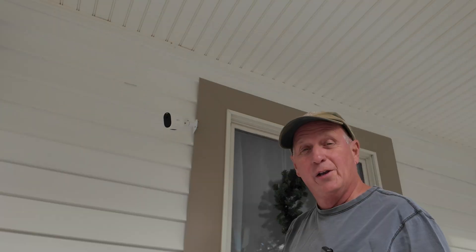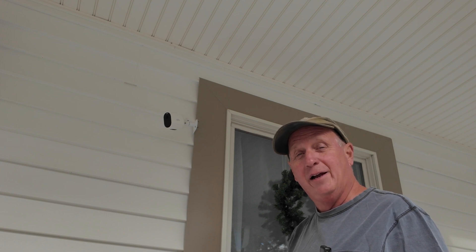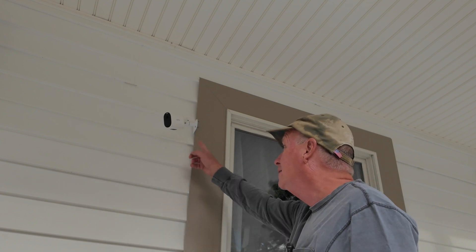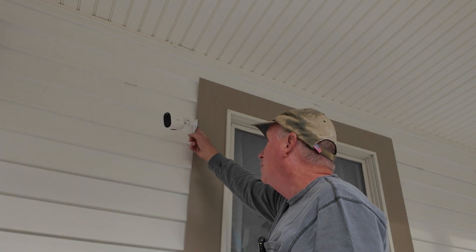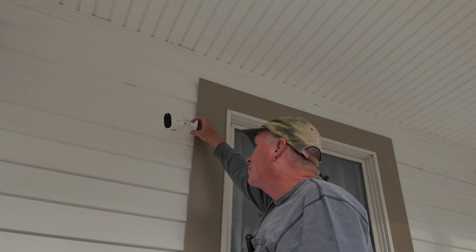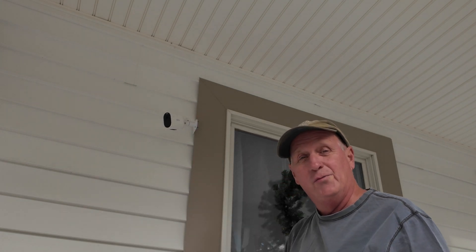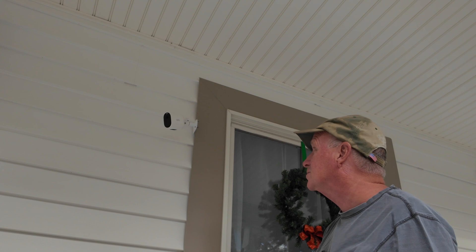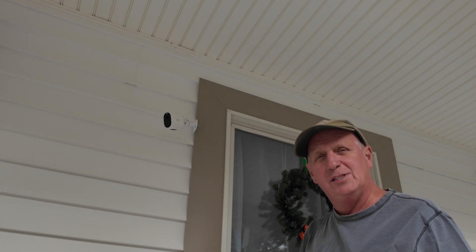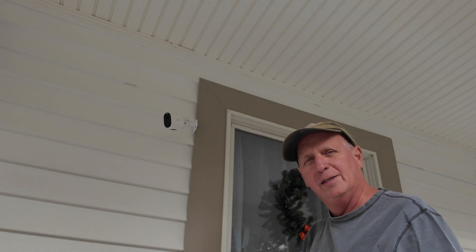It's a no-drill-in-the-siding technique. I didn't want to put any holes in my new siding I just put in. So I made a bracket that secures to the wall and comes out, and then you can mount your camera to it. It's not going to go anywhere. You can put a good bit of weight on it. It'll flex just a little bit, maybe in the wind it'll move a little bit, but it's pretty much stationary. So let's get started making this bracket.